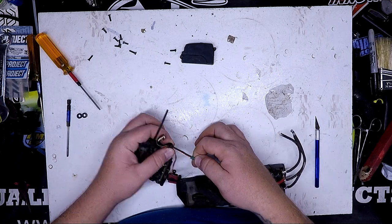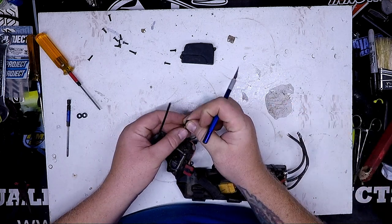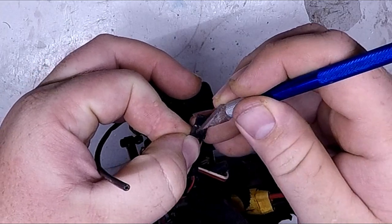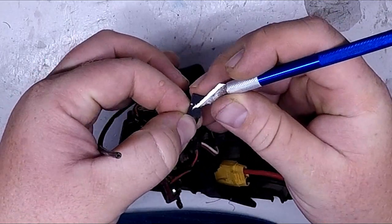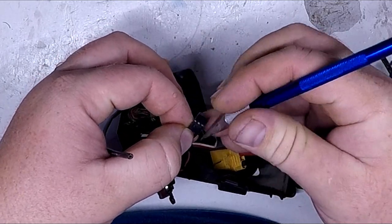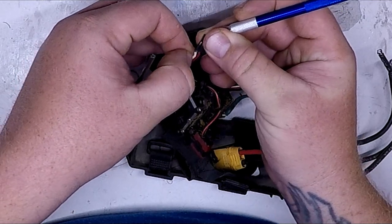So this ESC needs to come off. I've got the wire for that here, and all you do is take an X-Acto knife and get it under the plastic tab — like that — and you pull on that one wire.